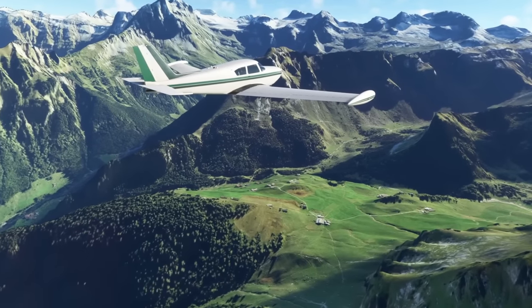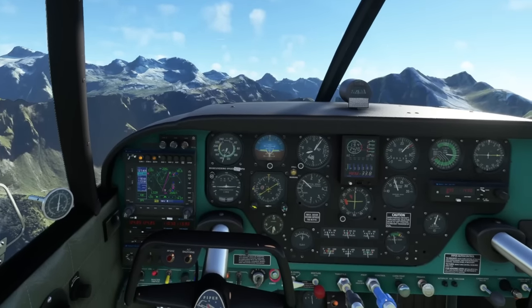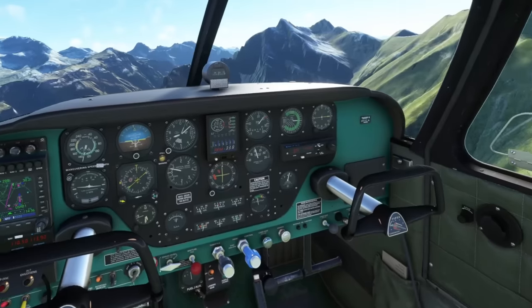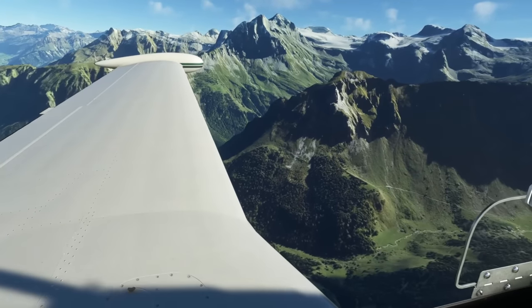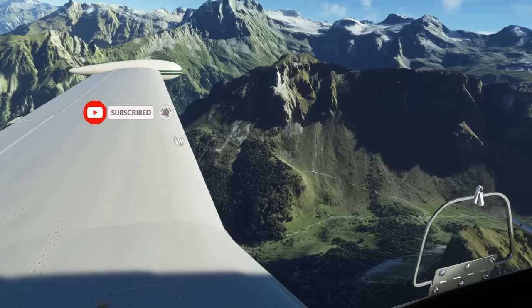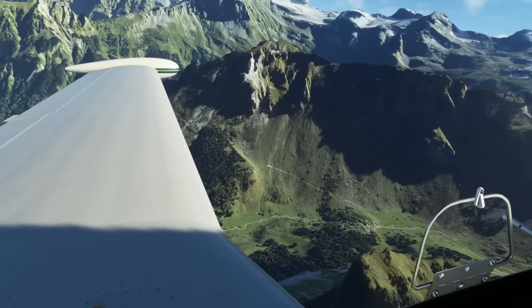Hello folks, welcome back to the channel. It's been a big week in the world of VR, especially with the Quest 3 launch and even Pimax with their 72Hz mode for the Crystal. This video is all about getting your Quest 3 to run at the most absolute maximum detail that you possibly can achieve.